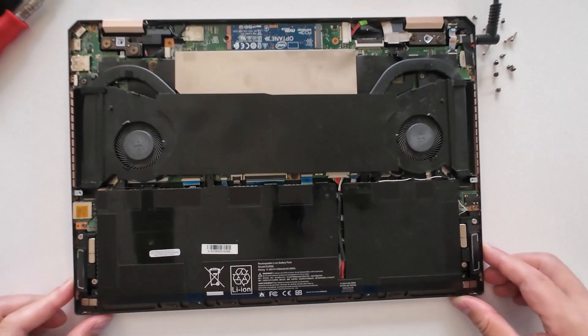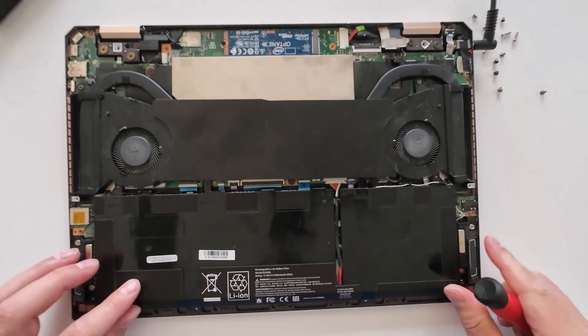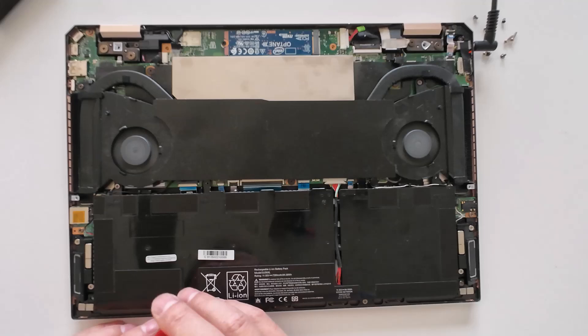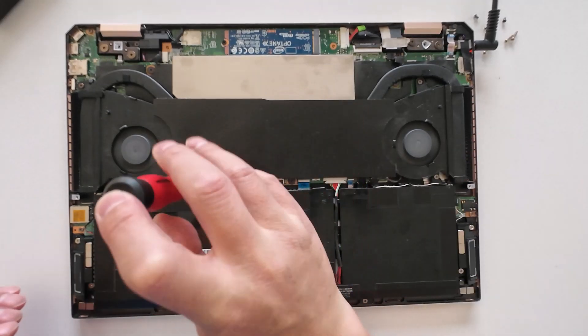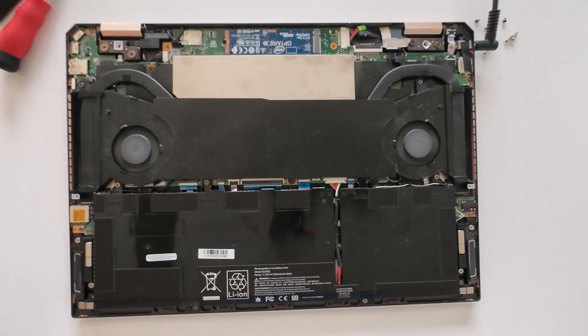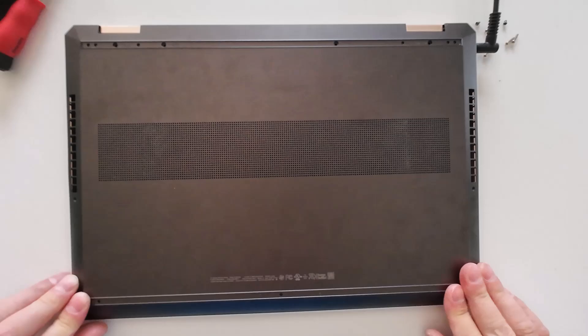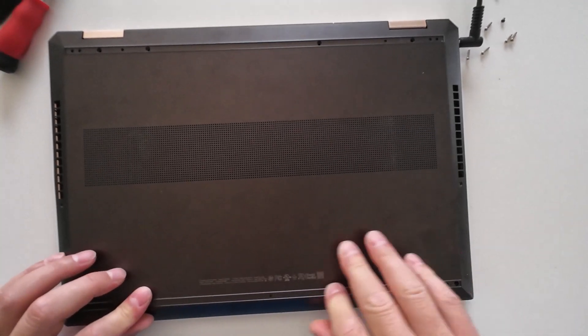Now before I put the screws back on, I will do a power-on test. Then I'll put the screws back.